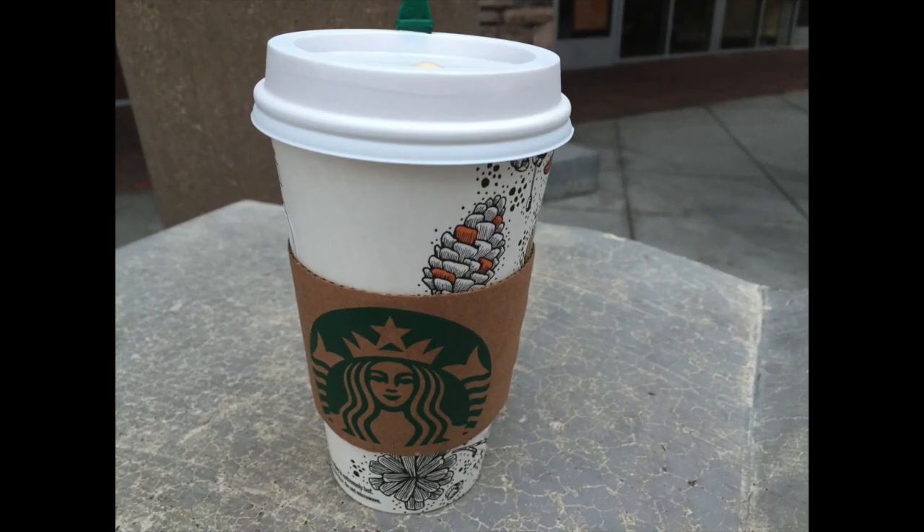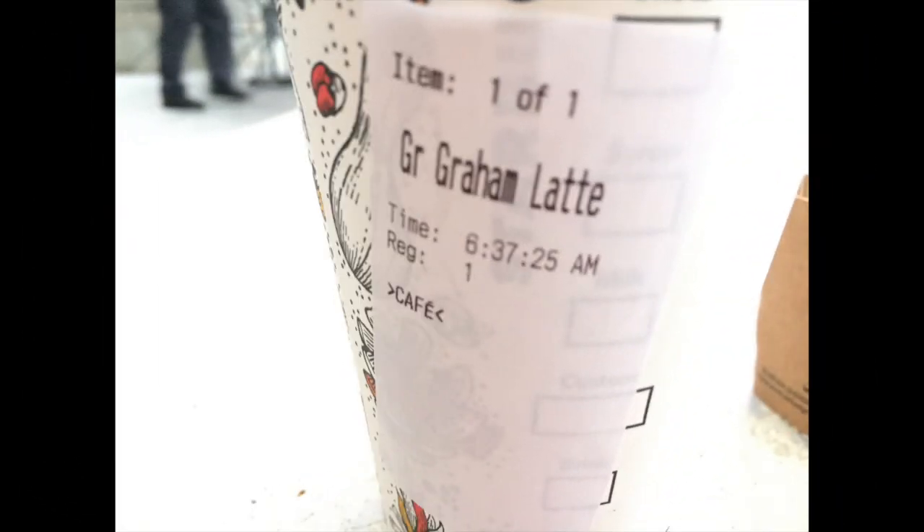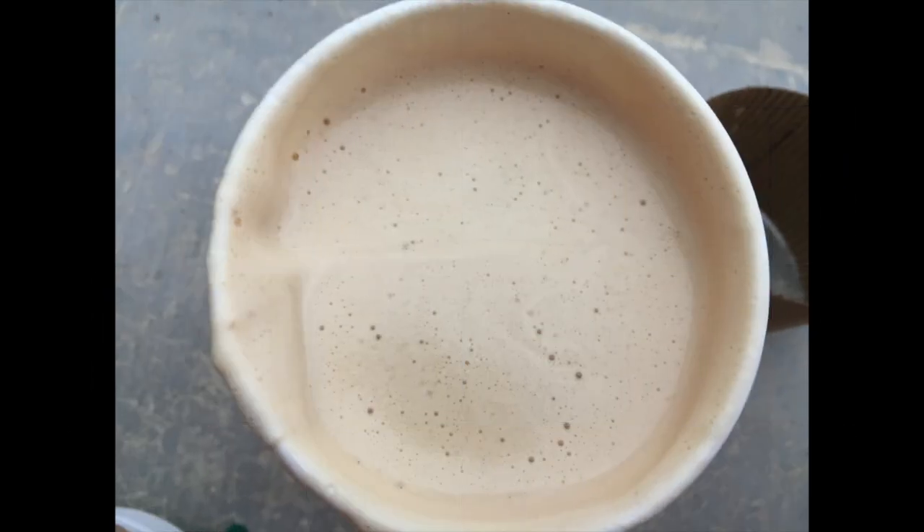Here we have it from two different side views. Look at it — isn't it cute? New fall colors. This appears to be your standard flavored latte. The number of pumps that you get depends on the size that you order. The view from atop looks like your regular latte — nothing on top, just your usual foam.